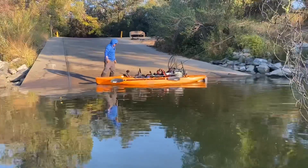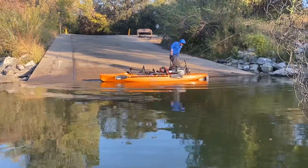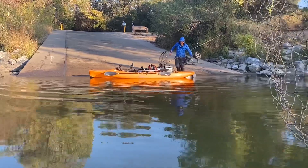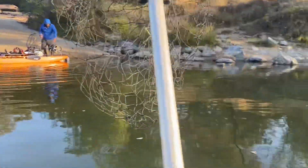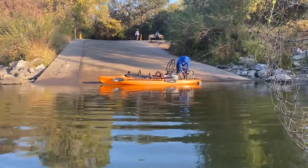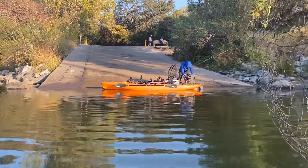We're doing a kayak setup. That's a nice kayak, huh? Little Hobie. Hey, any Hobie company out there, just, you know, consider sponsoring me with a nice little kayak on North Cow Hook.